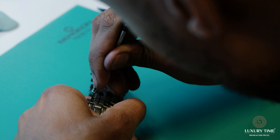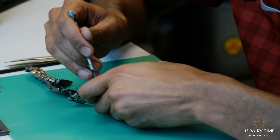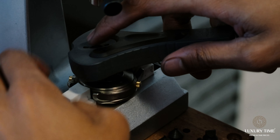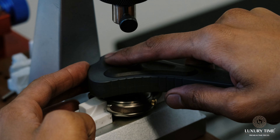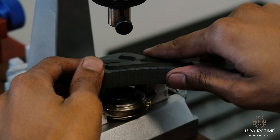We got one side off, now we're trying to take off the other side. Eventually we got the strap off on both sides. Now we are using the Bergeon JAXA tool — it has around three points but on this case we were just using two to remove the back case.